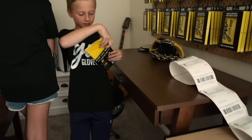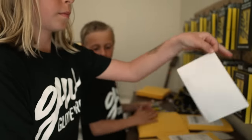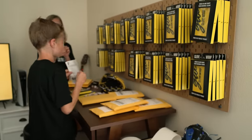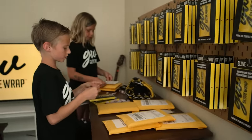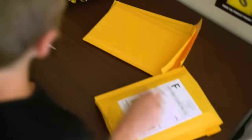Every day before school, I package and I ship because every day we get orders. My sister Morgan and my dad helped me too. This one is from Hartford, Alabama. This one's from California. This is ready to go. We have done it all.